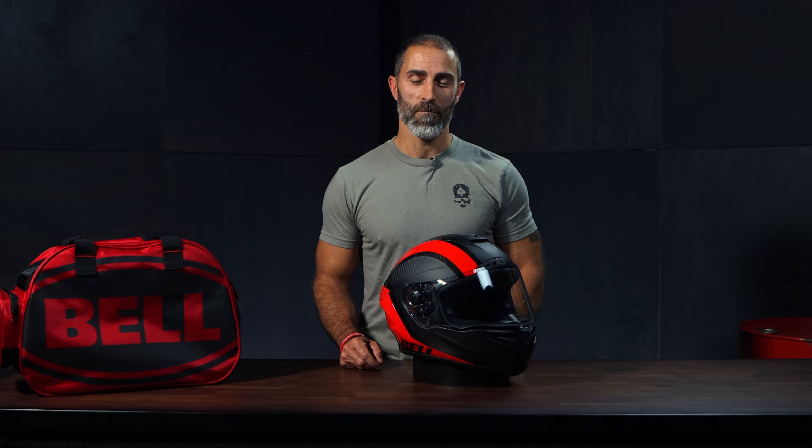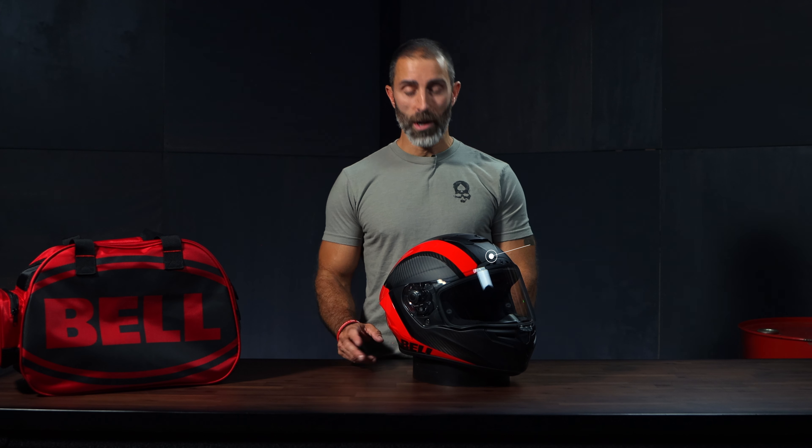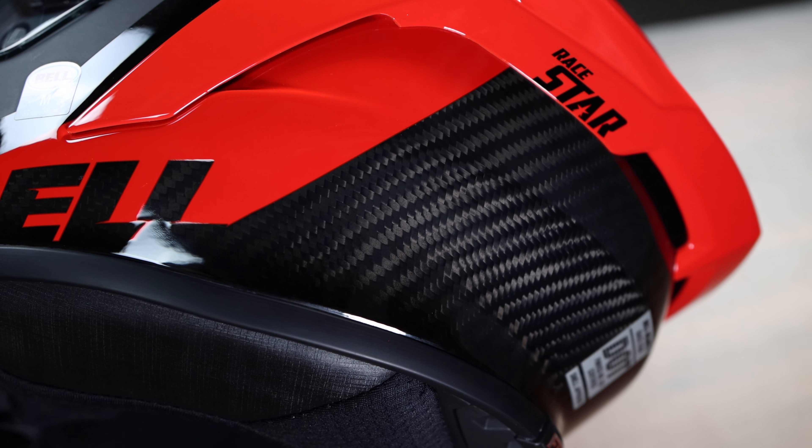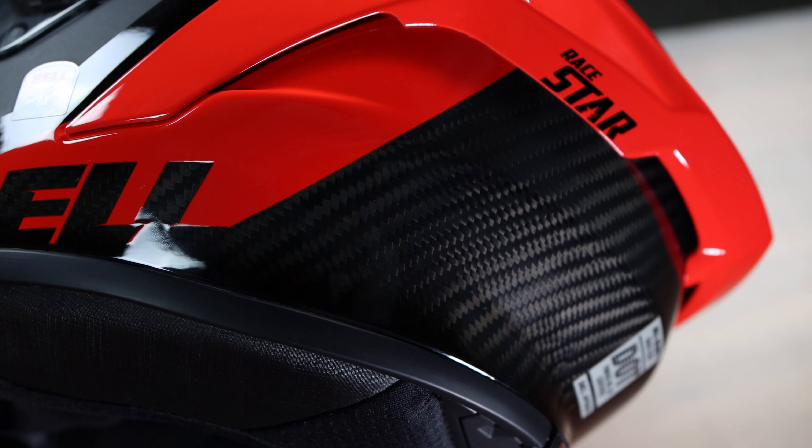Let's get to the nitty gritty. At a premium price of over $700, the Race Star Flex has a shell made of 3K carbon fiber, which gives it the look, performance, and feel of a true race-inspired helmet.